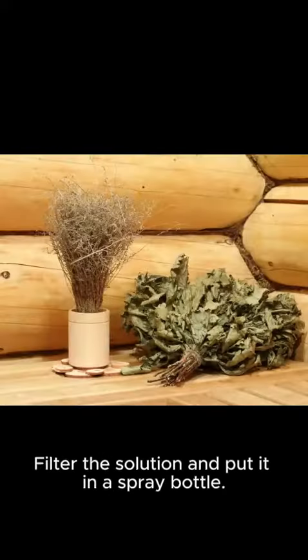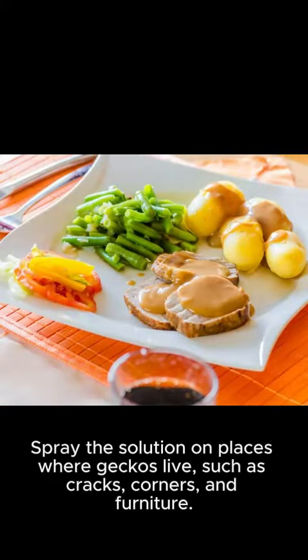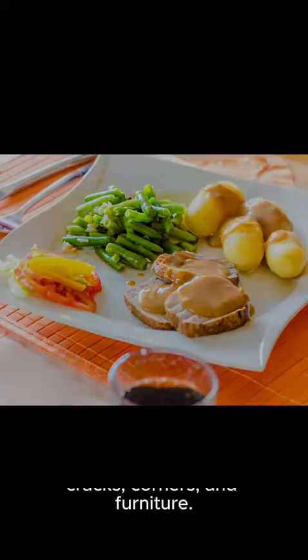Method 1: Wormwood spray. Soak wormwood leaves in hot water for 24 hours. Filter the solution and put it in a spray bottle. Spray the solution on places where geckos live, such as cracks, corners, and furniture.